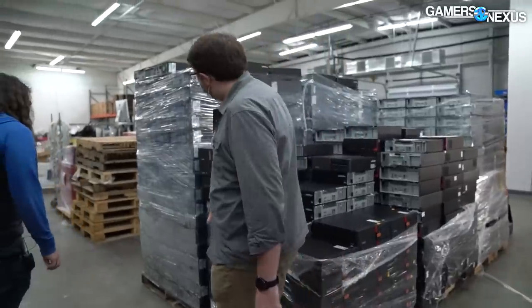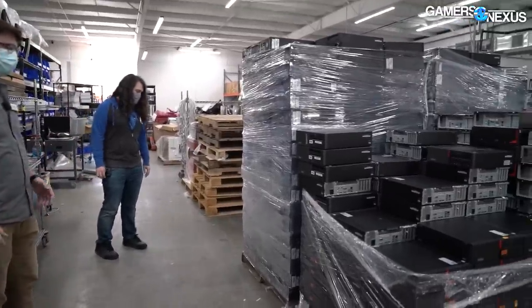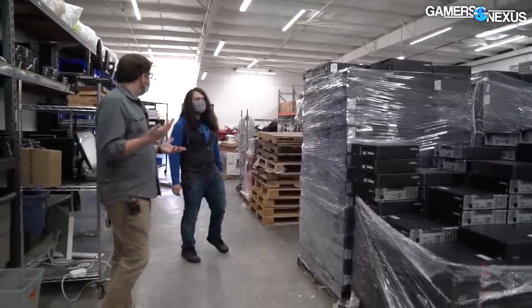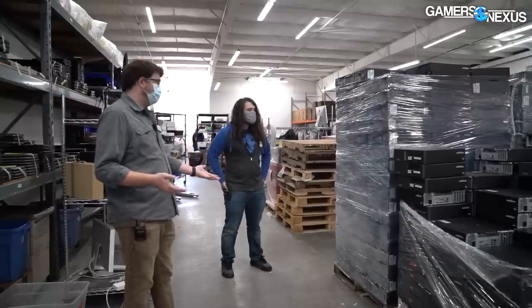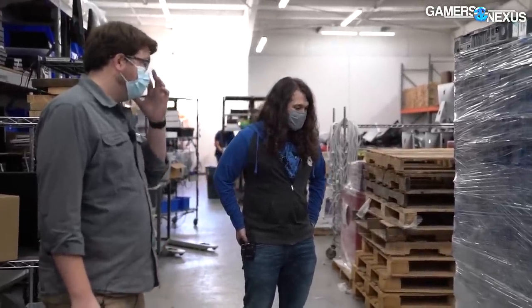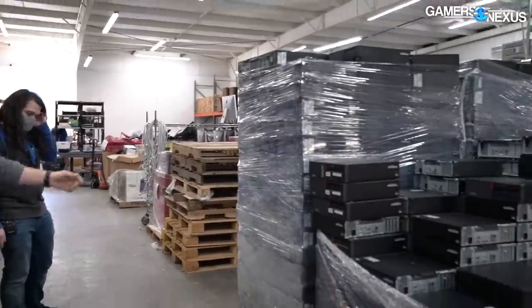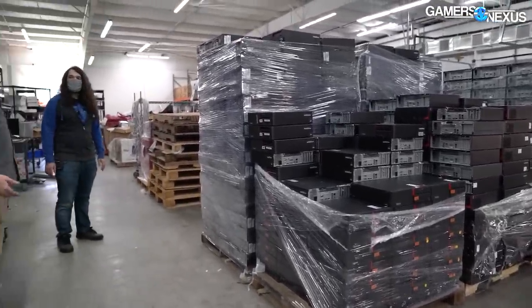Most machines arrive in boxes like this. Larger donors get free pickup within 20 miles, for 20 or more devices. Bigger donors with 500 desktops will call up and Cramden will send their box truck. Volunteers boot each machine up and run hard drive and memory tests, and if everything's clear it moves on to the next stage.